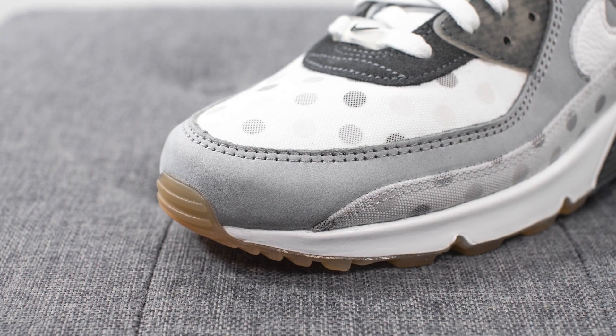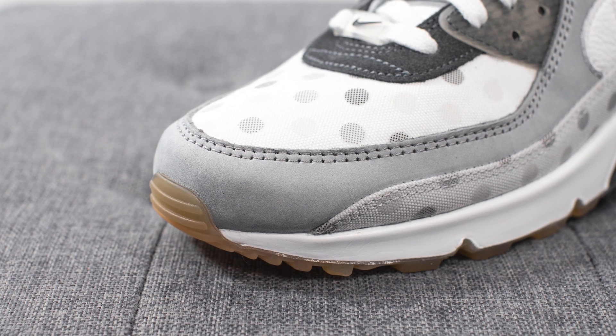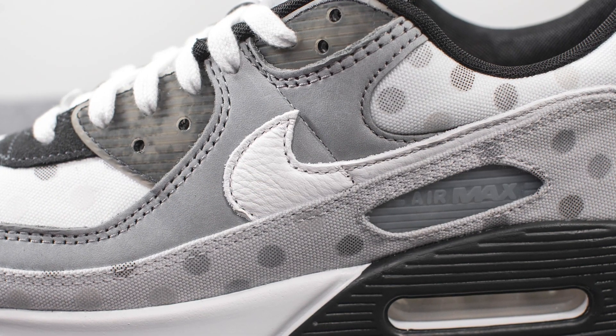Wrapping around the edges of the toe box, we have this grey colored nubuck, and this nubuck covers the quarter panel of the shoe as well. Right above this, the eye stays are constructed out of a semi-translucent grey colored TPU, and overlaid on top of the quarter panel we have a white tumbled leather souche.